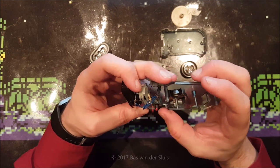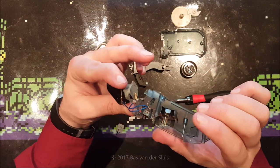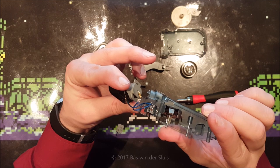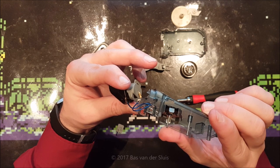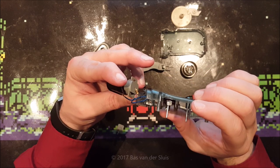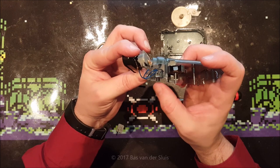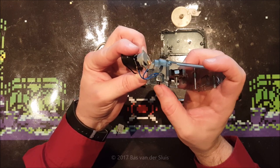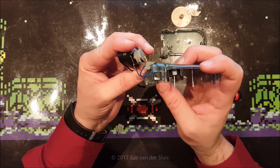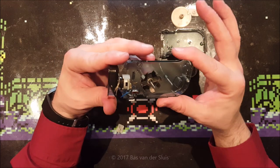In one setting the LEDs get powered. The switch has just two settings plus a middle position. The middle lead of the switch goes to the LEDs, the left one goes to the battery, and the right one goes to the generator. So no — the batteries do not get charged when squeezing this knijpkat. That's too bad.